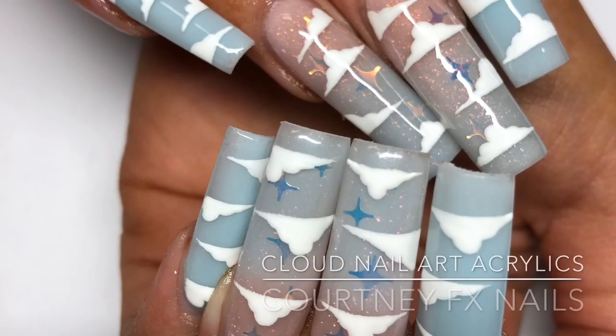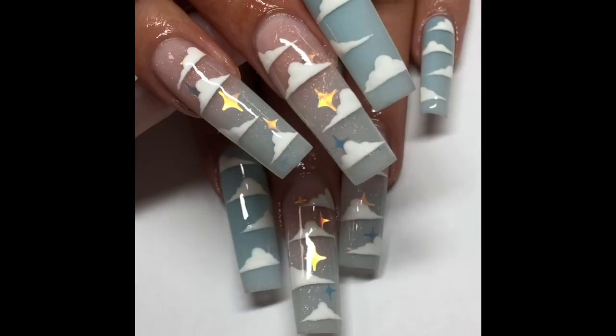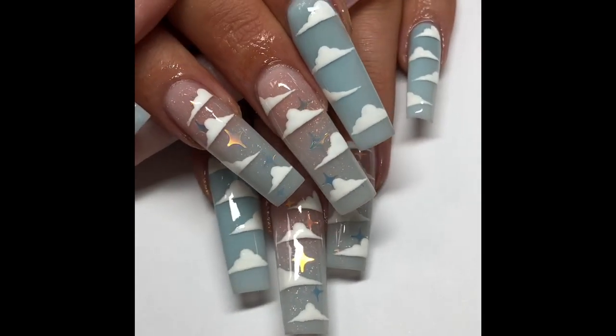Hi everyone! So in this week's video I'm just going to show you how I created these beautiful cloud nails. All the products that I've used will be listed below in the description box as always, and I hope you enjoy watching how I've done these.